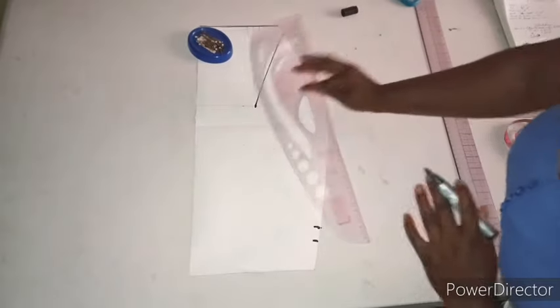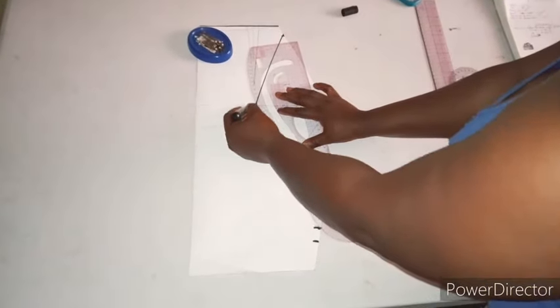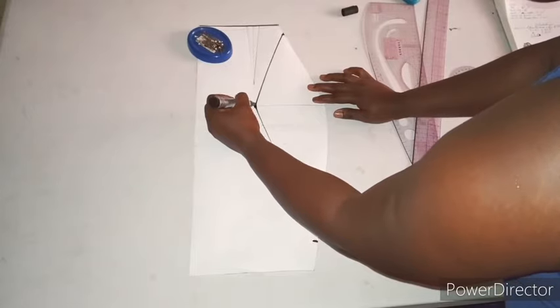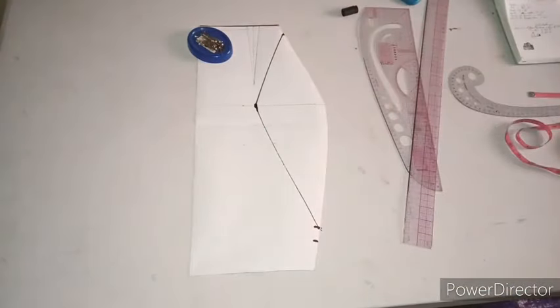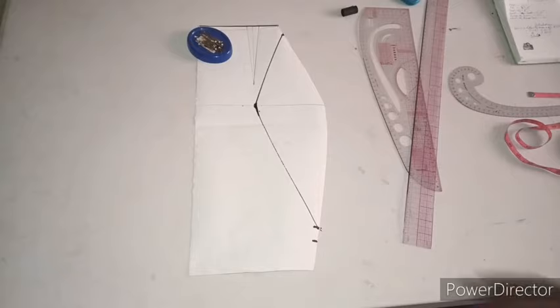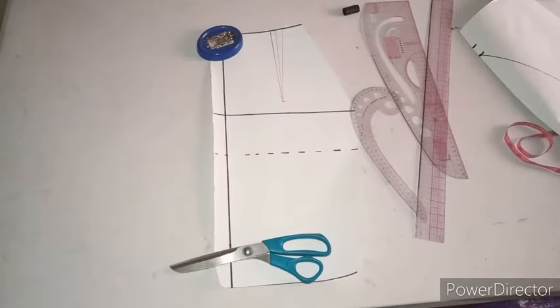Now connect these three points together. Make sure it's not sharp — try as much as you can to make it not look pointed. Try to blend it. This is the front pattern — that's all you need for the front.